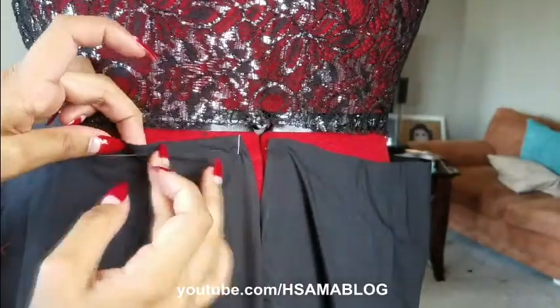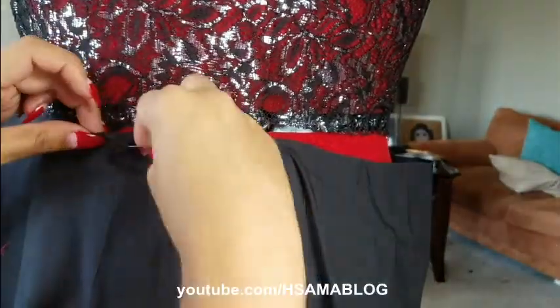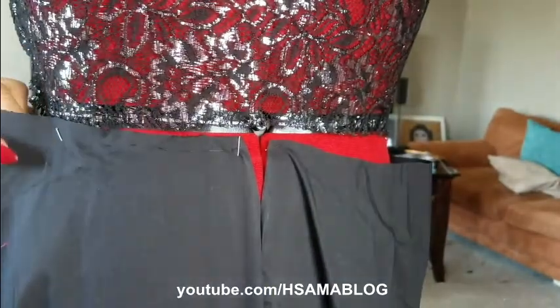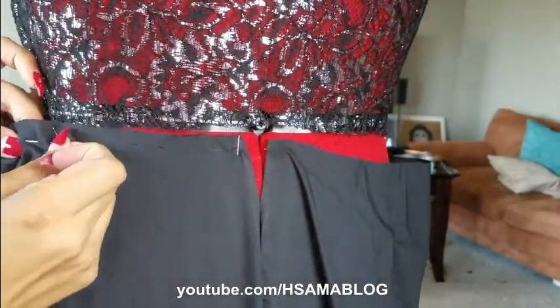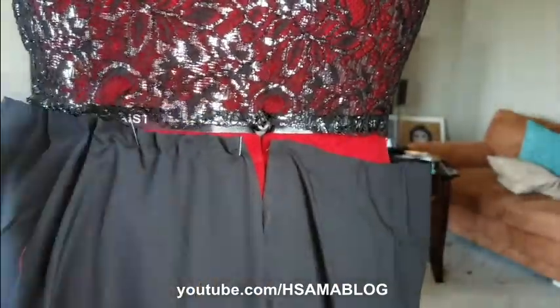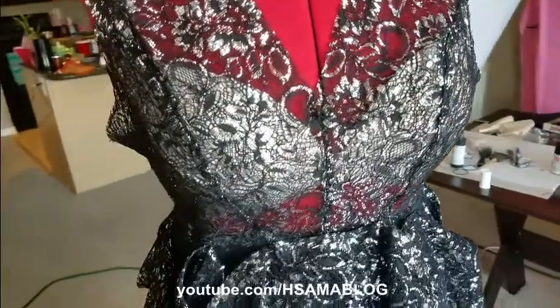Time to close the front and move to the skirt. For the bottom I made a half circle skirt. Here I'm hand sewing to make it easier to distribute the gathering at the waist. I did the same thing for the lace layer.